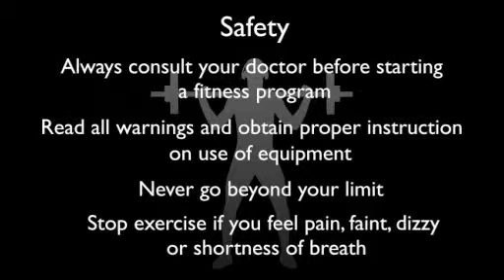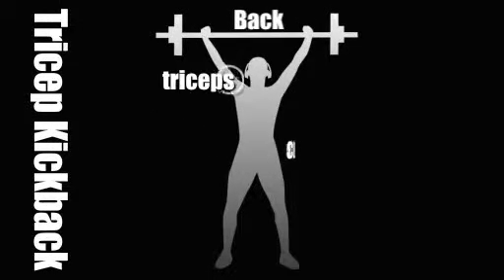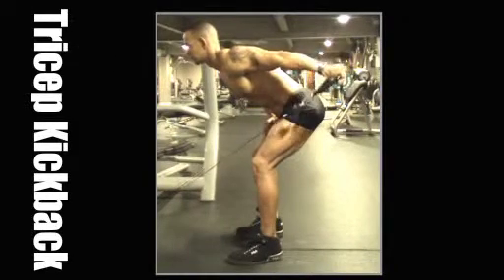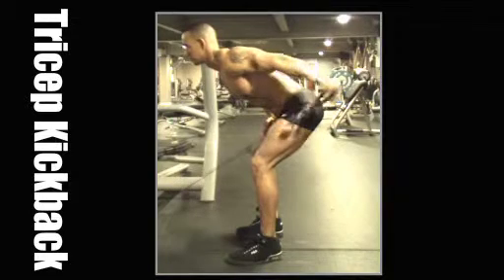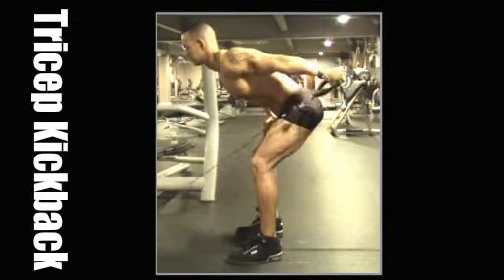No liability is assumed for any information contained herein. Tricep kickback, working the triceps and core. Bend forward to a 45 degree angle, keeping your shoulder and elbow horizontal, fully extend the arm back, squeezing the tricep and then lower.